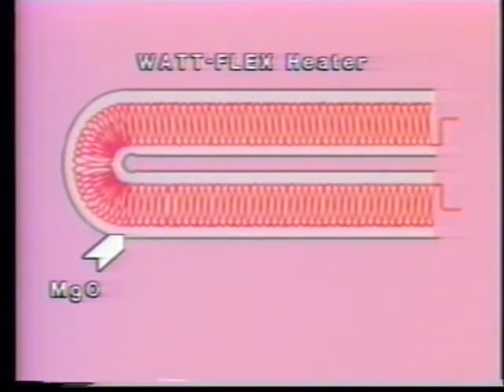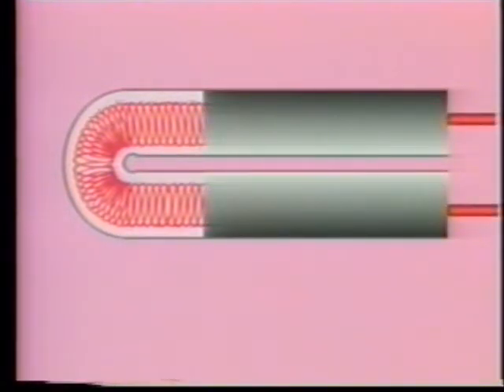This magnesium oxide is compacted to near its theoretical maximum density to optimize its dielectric properties and to provide maximum heat transfer from the coil to the sheath. It's possible to attain a more uniform degree of compaction in the Watt Flex heater compared to conventional cartridge heaters because the Watt Flex heater doesn't have a ceramic core that can crack during the compaction process, which may lead to premature heater failure. The higher degree of compaction and resulting maximum heat transfer to the sheath mean longer life for the coil.